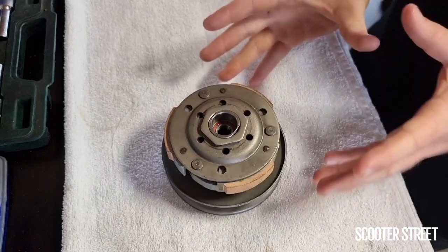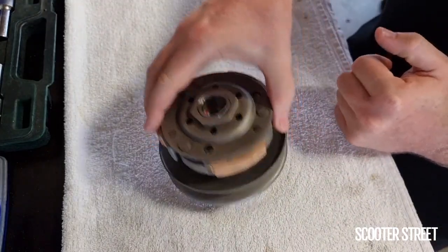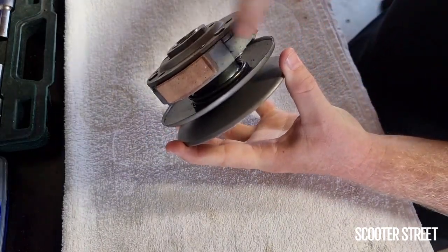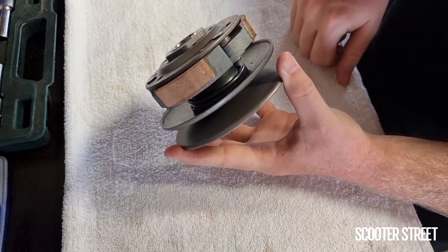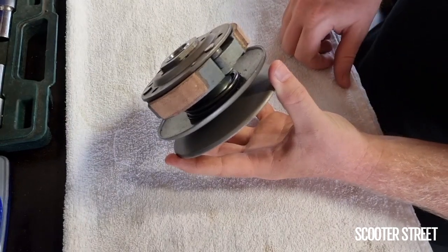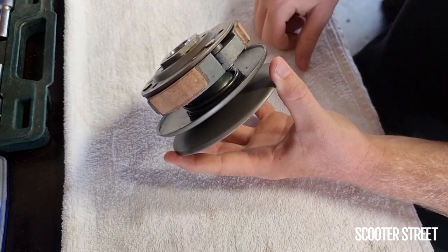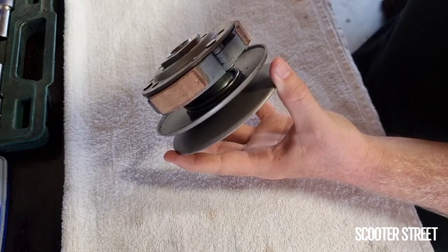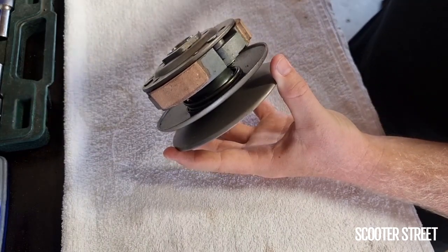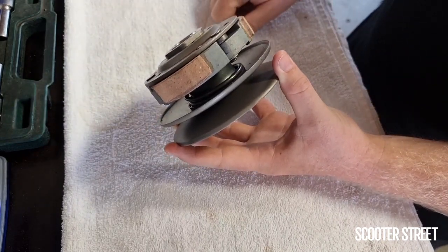The problem is caused by small pins inside the torque driver wearing — they sit in a small slot. Over time, and the Minarelli engine in particular has a really common problem with this, the pins wear grooves into the slots. Where the pin should sit relatively snug inside the slot, it wears a deep groove and is able to move into areas that it shouldn't.